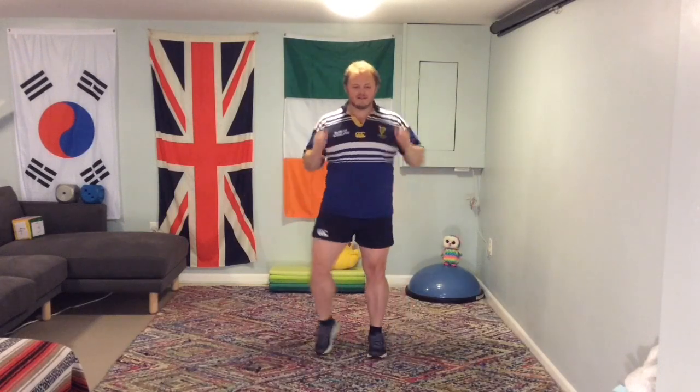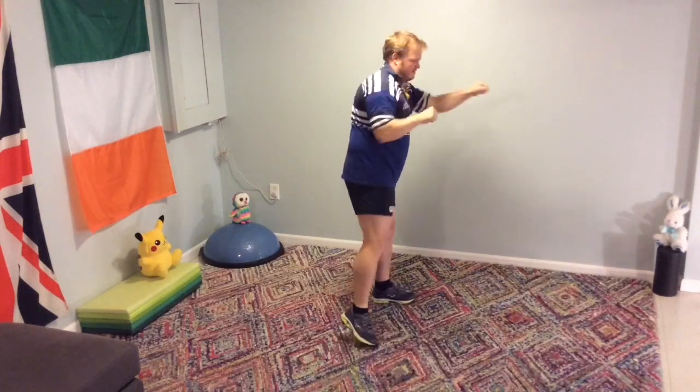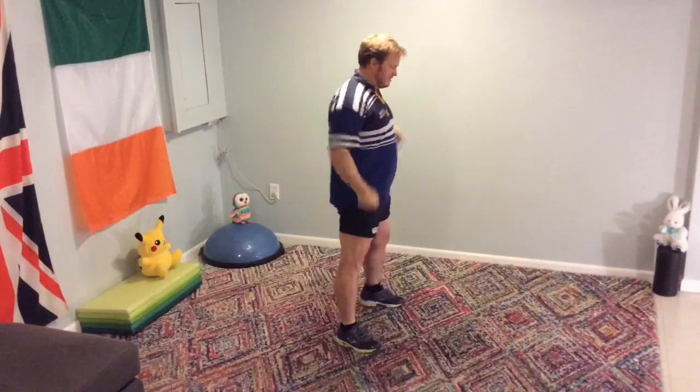So arm circles — forwards and backwards. It's really hard to hold shape when you're doing balancing; it's a challenge in its own right. It's a static balance we're going to do today. Shake out the arms and legs, get out the wiggles. Do some punching — punching forwards, punching down, and punching to the side.